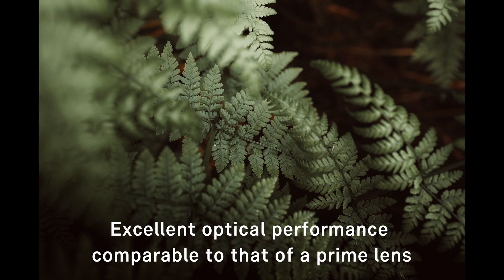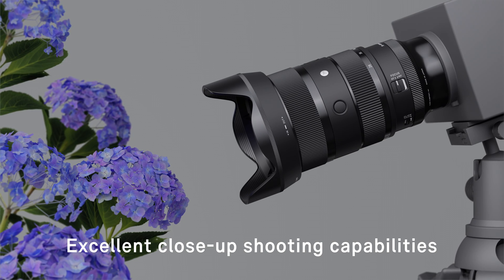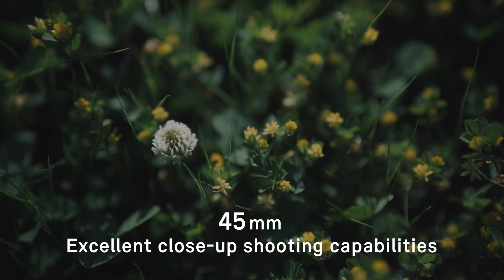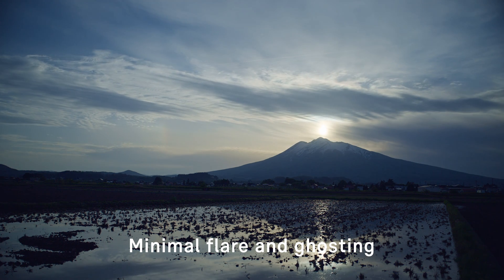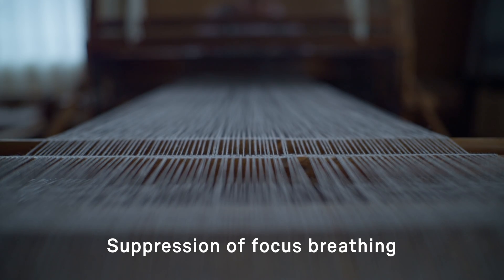The minimum focusing distance is a constant 30 centimeters across the entire zoom range, with a maximum magnification ratio of 1 to 4 at the telephoto end. In order to keep flare and ghosting to a minimum, the lens uses Sigma's nano porous coating and super multi-layer coating.